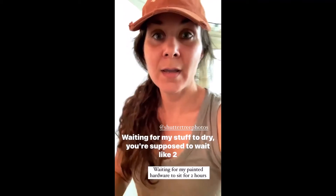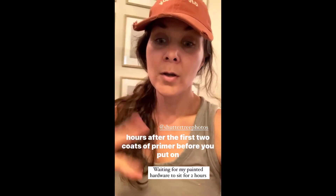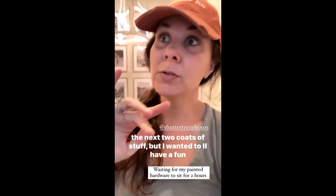I'm waiting for my stuff to dry. You're supposed to wait like two hours after the first two coats of primer before you put on the next two coats of stuff.